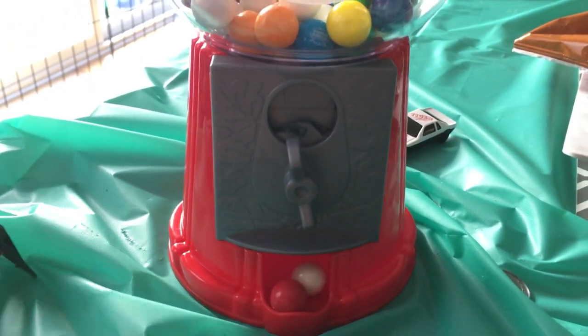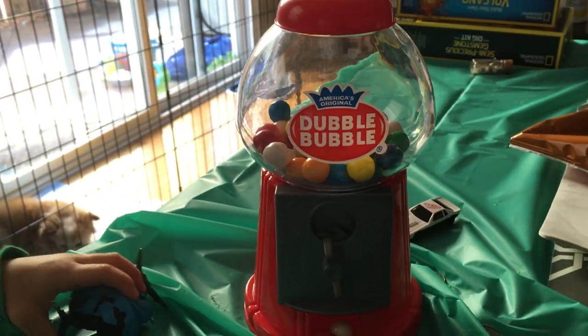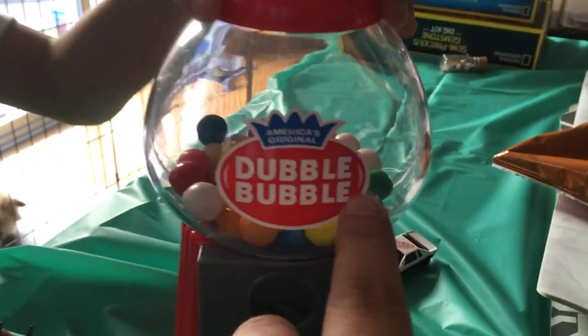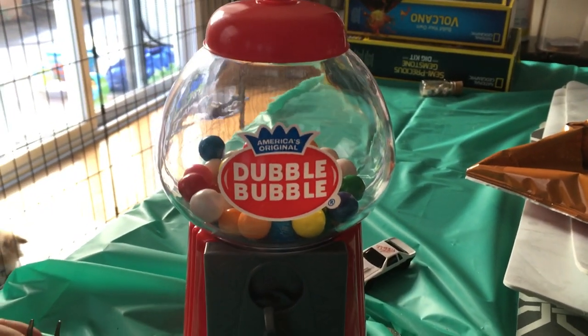I just wanted to show this — it's about eight and a half inches. And this is how much gumballs you get.